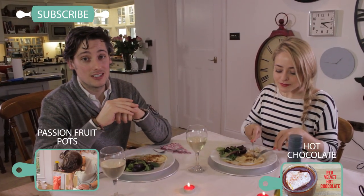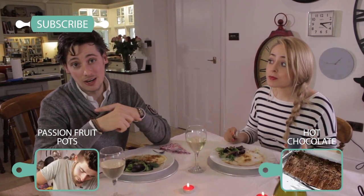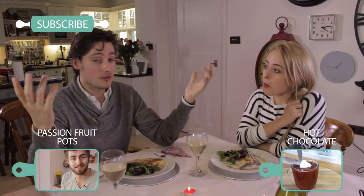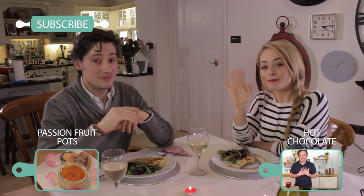If you want to see more Valentine's Day dishes, check out Barry's over here and Jack's over here. If you want to see more from us, click subscribe, leave a comment, let us know what you want us to cook and we'll try to do it next time. Otherwise, we'll see you soon — bye!